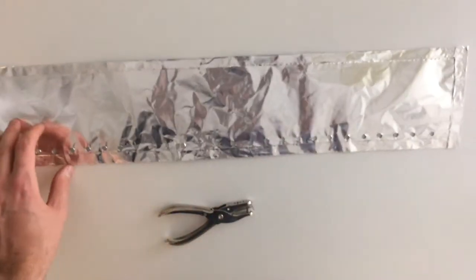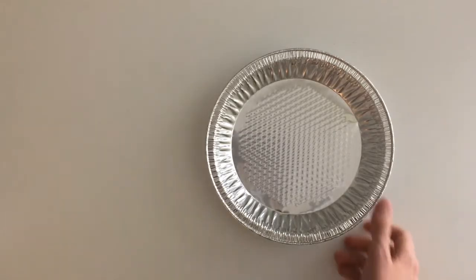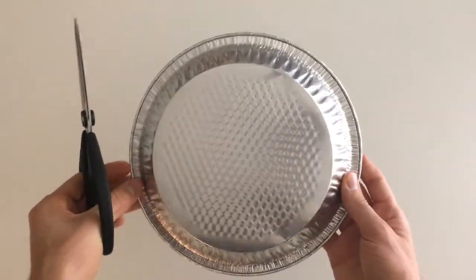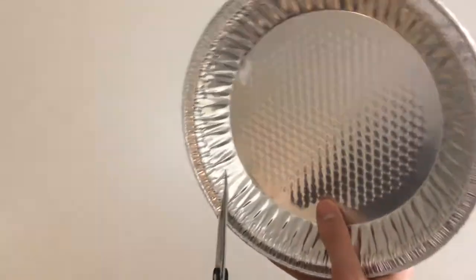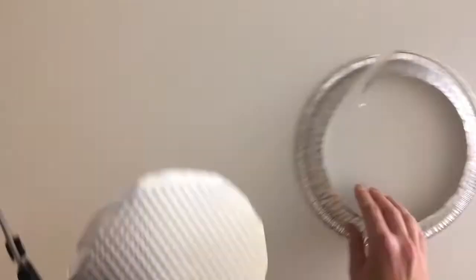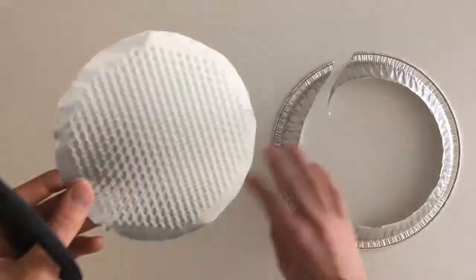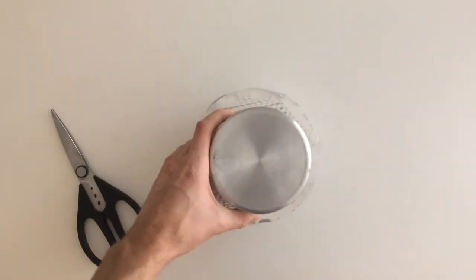The windscreen is now done. Last but not least — pot lid time. Grab a pie pan and cut the bottom of the pie pan off. Next, grab your cook pot and place it upside down on the bottom of the pie pan and center it.